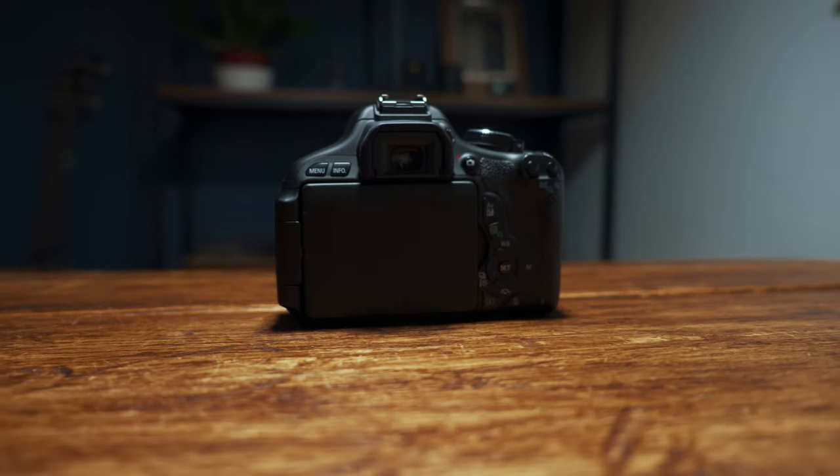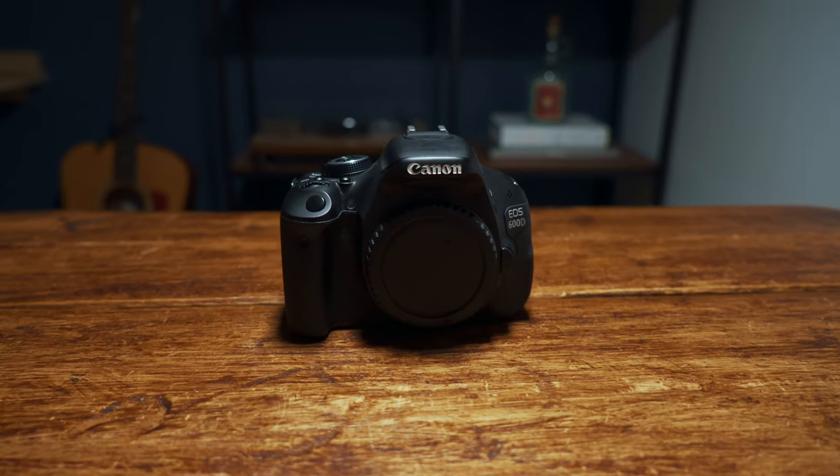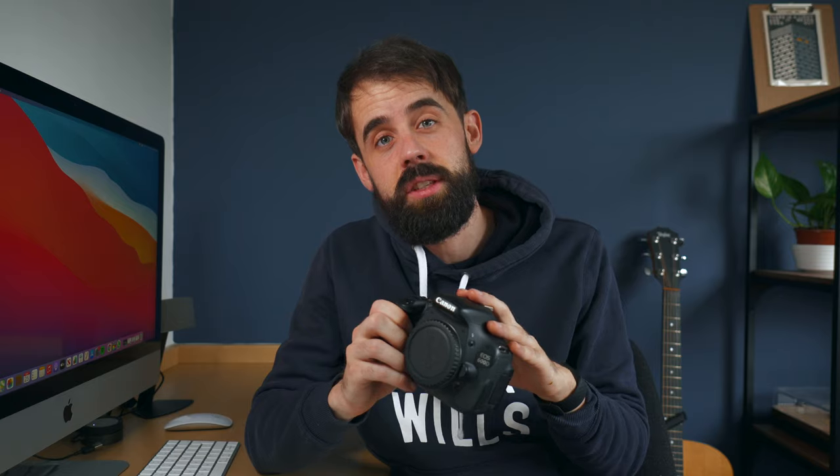The build quality is still very good — it's quite sturdy, but obviously at this price point it isn't weather-sealed and it's mostly plastic. That said, it's still well built and will see you through a lot. I've personally had this for about eight or nine years and it has never let me down.